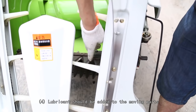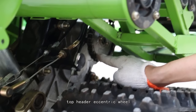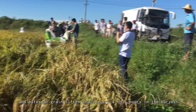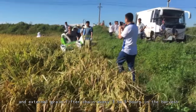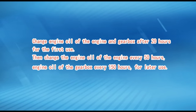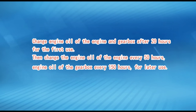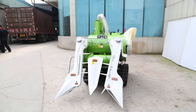(4) Lubricant should be added to the moving parts of the grain lifter, top cutter, top header eccentric wheel, bottom cutter, external travel chain, unloading device, external unloading chain, and external grain lifter chain every 3 to 5 hours during harvesting. Change engine oil of the engine and gearbox after 20 hours for the first use, then change engine oil every 50 hours and gearbox oil every 150 hours thereafter.